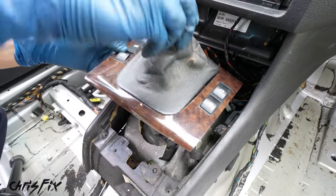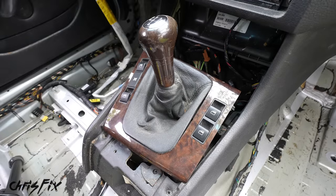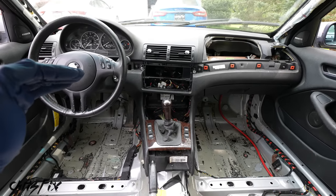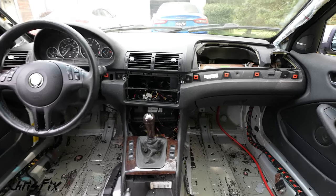Below the climate control, pull out the tray, then remove the shift knob and the bezel around the shifter to access and unscrew the two screws holding the ashtray. Carefully pull it out. Put the shifter bezel back on for now since it holds the window switches nicely and is pretty lightweight. With all those pieces taken out, we removed 15 more pounds from the car.